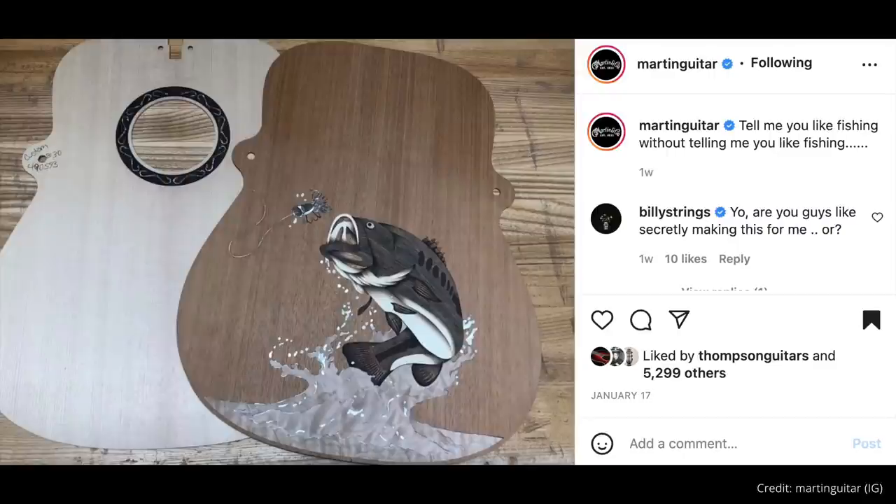One final thing I want to bring your guitar geek attention to — it comes from the Martin Custer. It's an inlay of a largemouth bass on the back of a guitar, and it is purely 100% stunning. It kind of bookends our safari of wildlife inlay — we started with a magpie, we're wrapping up with a largemouth bass. Martin's caption: 'Tell me you like fishing without telling me you like fishing.' And the first comment came from Billy Strings: 'Yo, are you guys like, secretly making this for me?' — very fitting because if you follow Billy at all, you know he loves fishing, especially for bass.